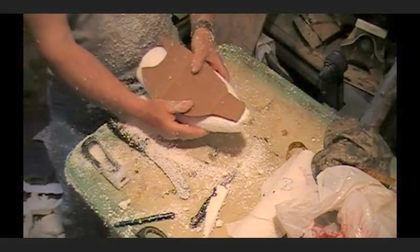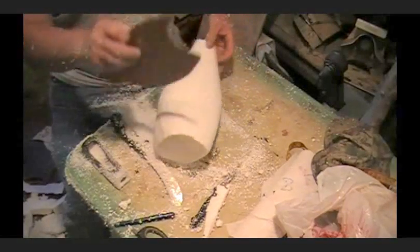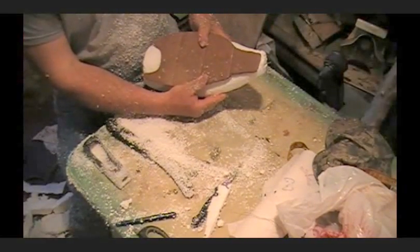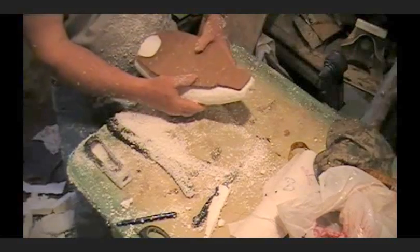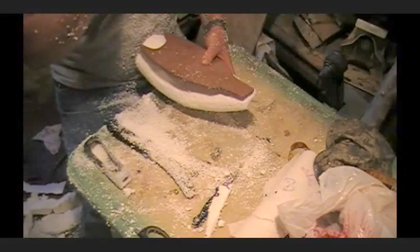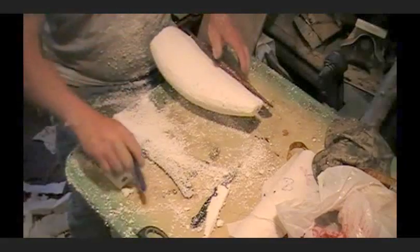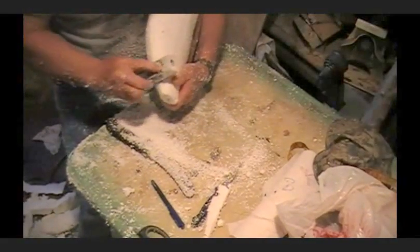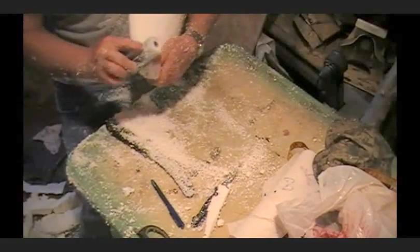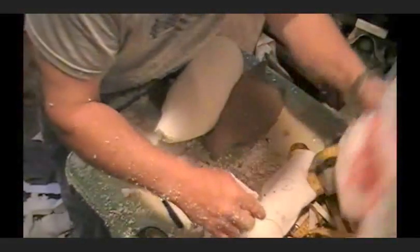We're looking at it — we've got our belly here, we've got our tail. You see how close we're getting? Not bad. Now what we're going to do — I'm going to make a little mark here. That's where our tail is going to go up, where the butt is, to start showing that heavy belly. There's a fin right here. I'm going to get my calipers out now.